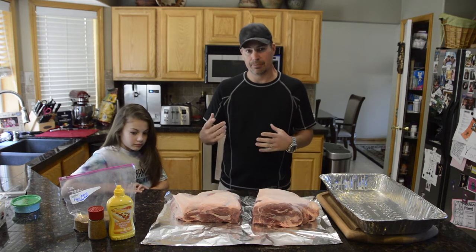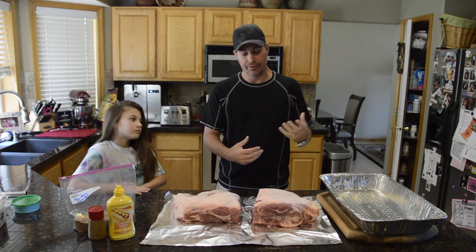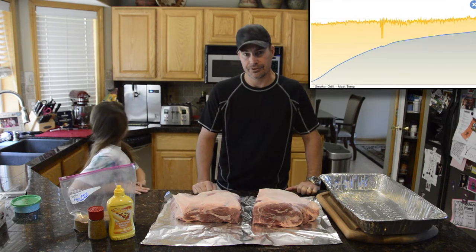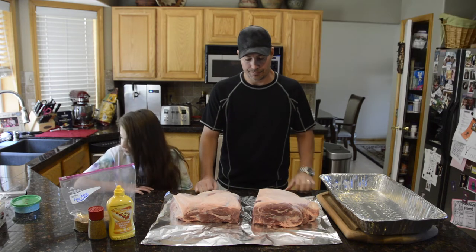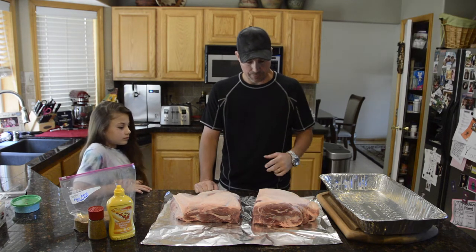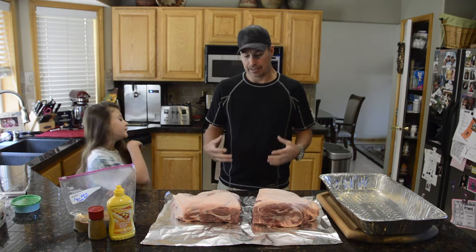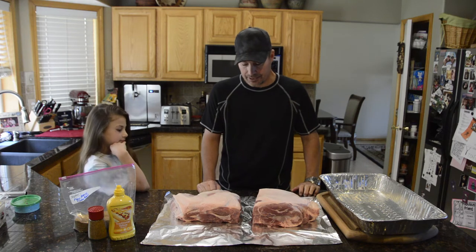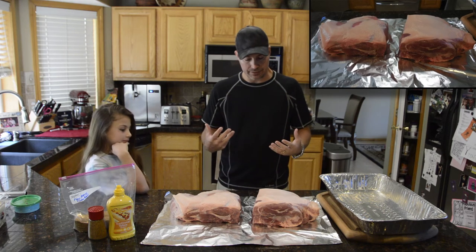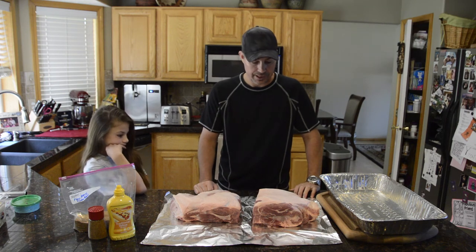I'll try to post some of the temperatures — I'll be tracking them with a temp probe with an app, so hopefully I'll be able to share those so you can see how it performs and the exact times. I got these pork butts from a local meat market, and they're bone-in, which I like best because they hold together better. From my perspective it's just a better route to go, but you can do it without the bone if that's all you can get.